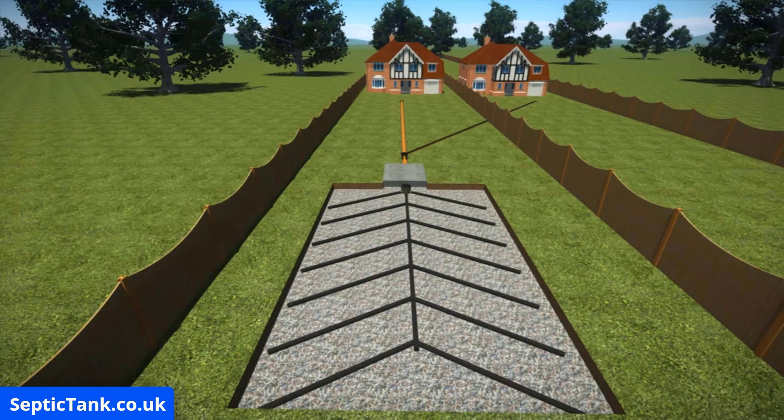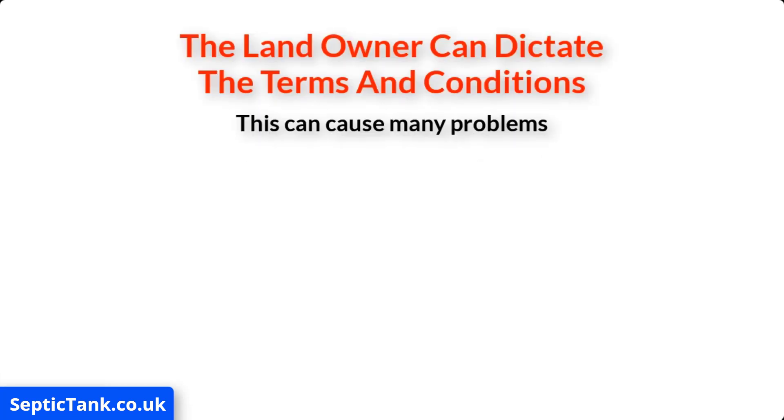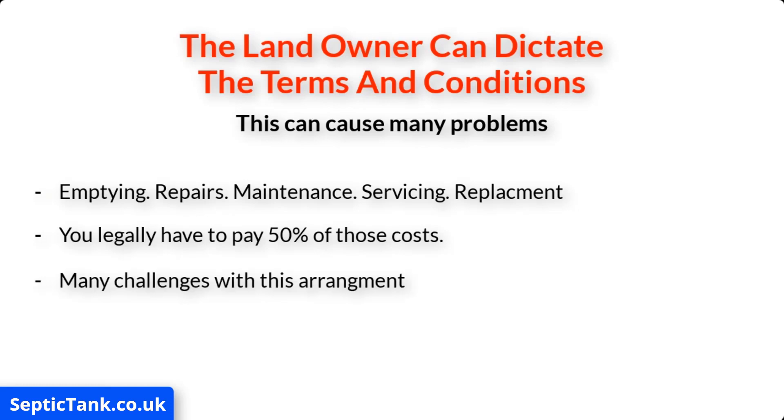So what are the problems of being on a shared septic tank system? Basically, it means that the landowner can dictate all the terms and conditions. For example, if they decide to get the septic tank emptied regularly, carry out repair or maintenance work, get it serviced, or even replace the entire septic tank and soakaway system, then whatever they decide to do, you're legally obliged to pay 50 percent of those costs.